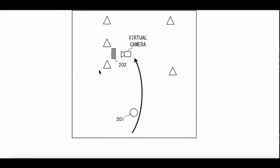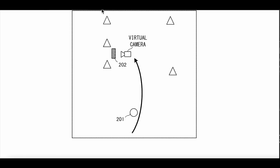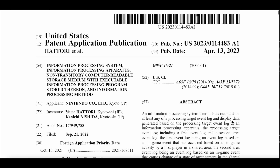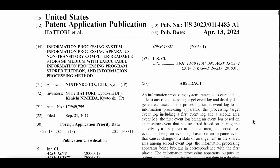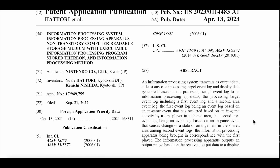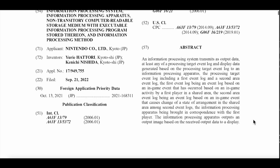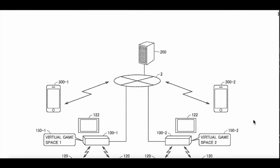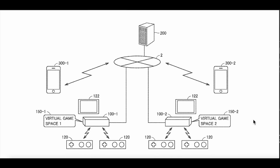This one was also published today, April 13 — filed September 21, 2022. It's called the 'Information Processing System Transmit as Output Data.' This is the entire base system of the next-gen console. Also, we have virtual game space.